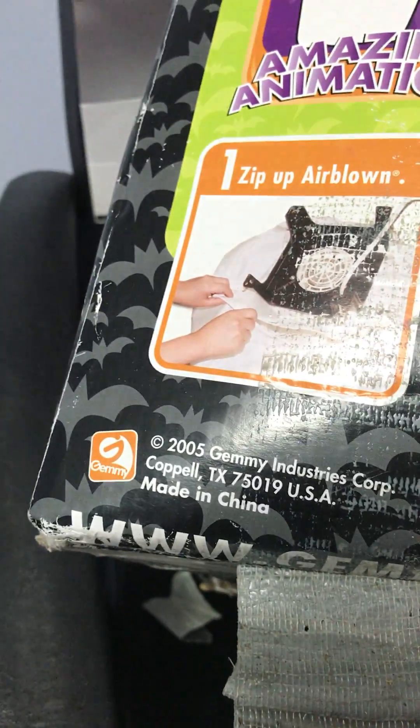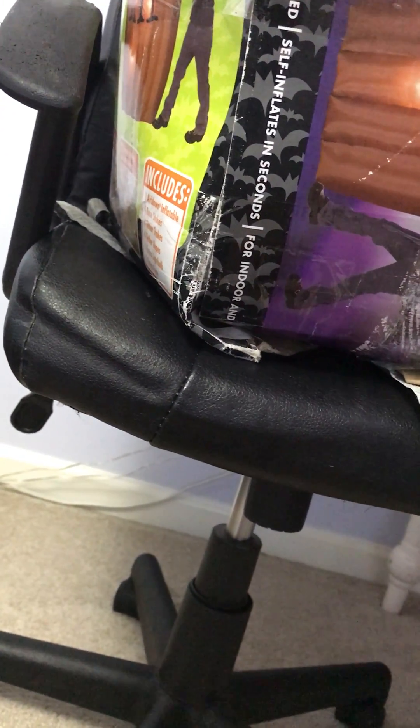It's from 2005. It's the six foot tall animated Dracula - I'm just taking a guess that's what it's supposed to be, Dracula coming out of a coffin. I got this off eBay for about 80 bucks.